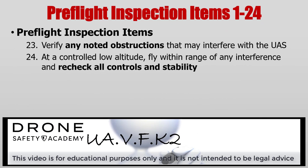Also, take a look at your environment to see if there's any type of obstruction that may interfere with your UAS. For your operation, double check the environment of where your operation is going to be conducted. If you suspect there's going to be any type of radio interference, then recheck all controls and the stability of the UA.